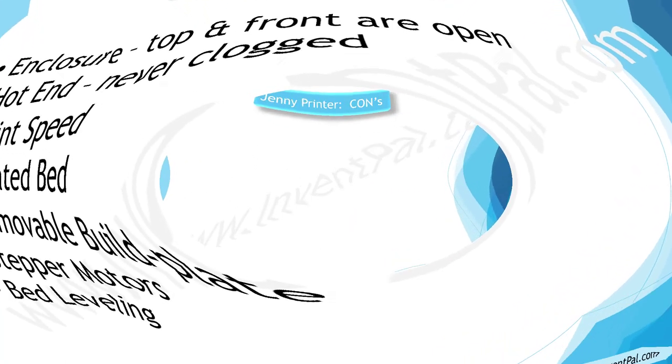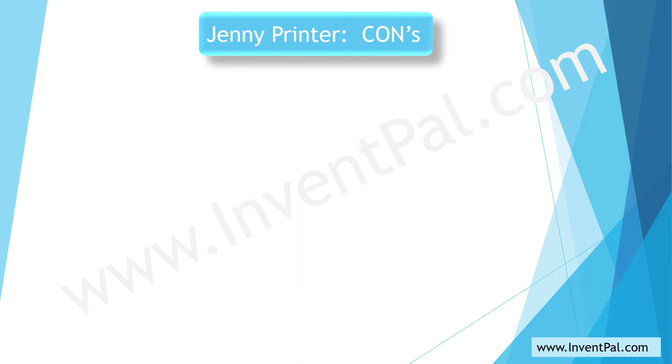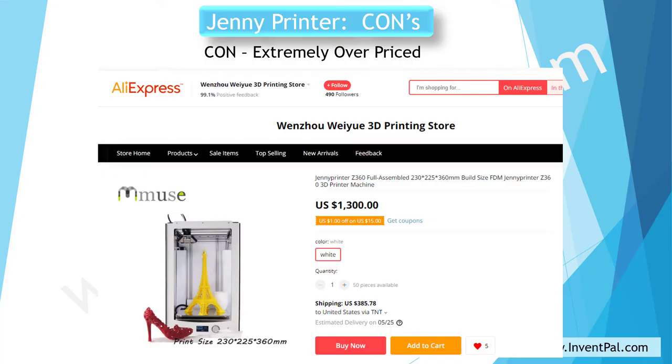The following are the cons for the Genie printer. The first is the price — it seems to be a little pricey for the poor quality it has. As you can see on this slide, the Genie printer was $1,300. Compared to the Ultimaker, which was the same size — original parts versus the fake parts — that was about $3,000. So I thought I was getting a good deal, but unfortunately not. As you can see, it is overpriced for the quality.